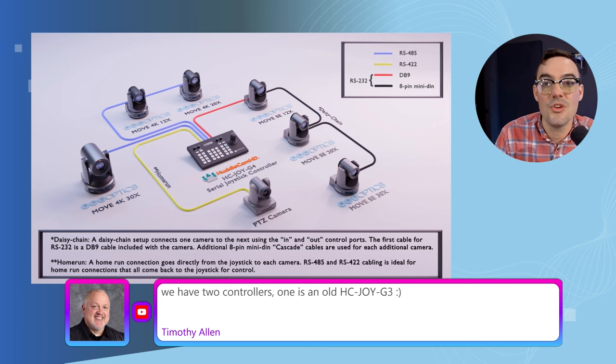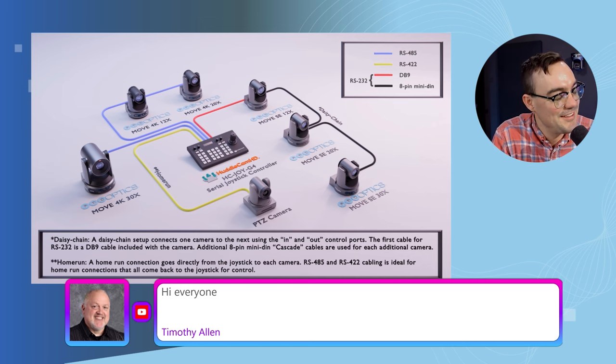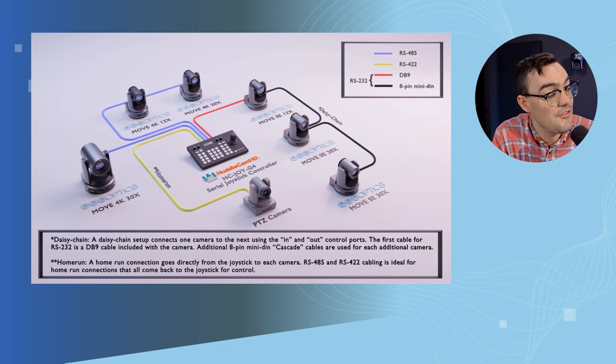It looks like Tim has two controllers. One is the HC Joy G3. The HC Joy G3 was a really big upgrade from the G2 — the big difference is the softer buttons, just a different tactile feel. The new knobs are on there now, which was a big deal for iris, shutter speed, and focus, to dial in the speeds. So that is the serial joystick.